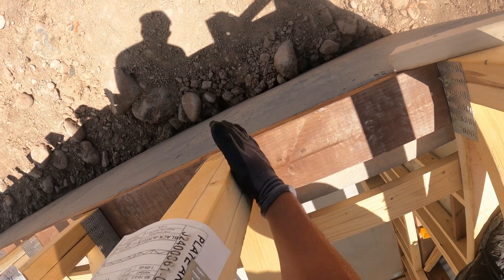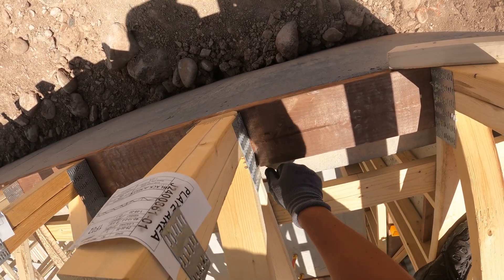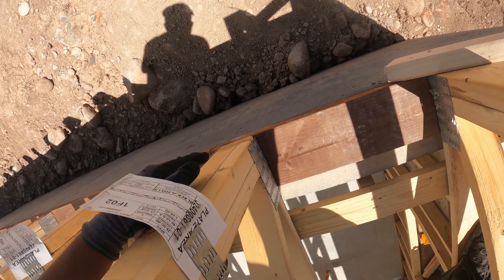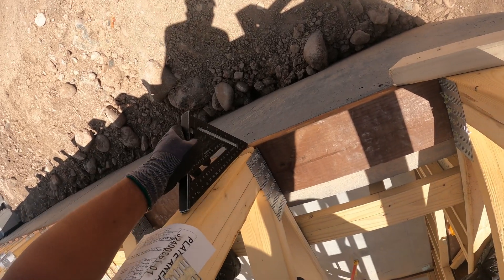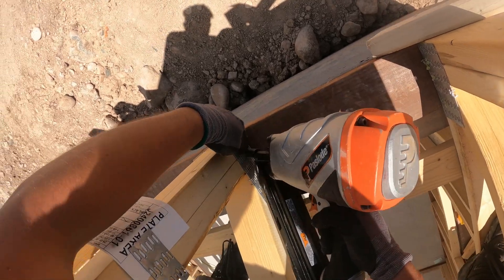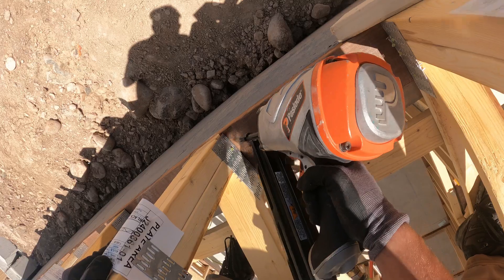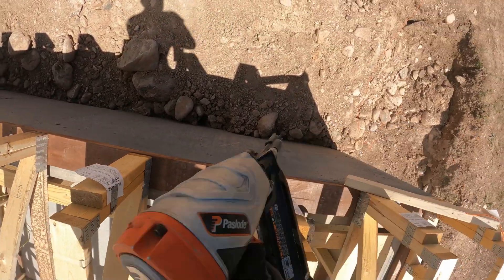We're nailing this off. We got our line here — our X is underneath. It's not super important to get right on this line, but we'll do that. This is the very important part: making sure this is flush. Then you take your galvanized nails. Since you're going into treated lumber, you've got to aim the gun towards these holes right here. We'll do three on each side.